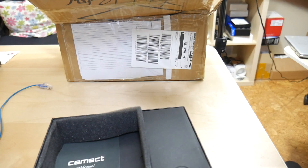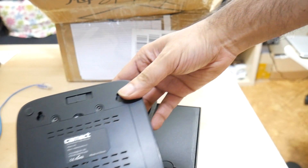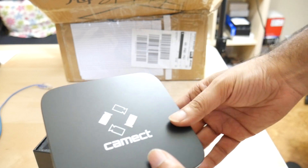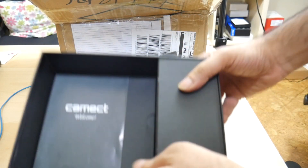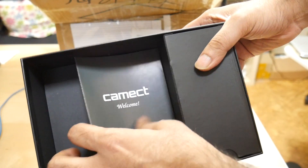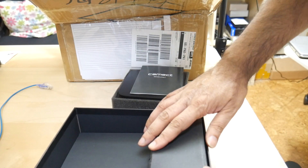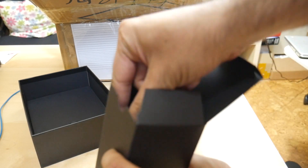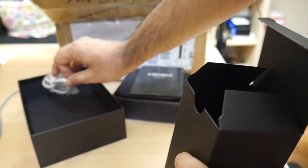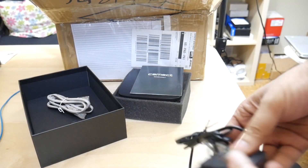Let me show it to you. Here we go — that's the device. And then here's the box. Inside the box, if we take out the packaging, we have the little quick start guide in there. And then inside this unit we have a network cable and a power supply.